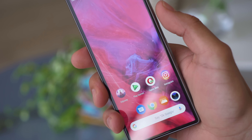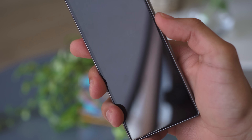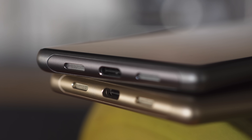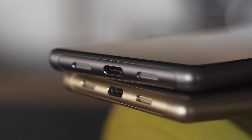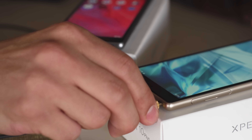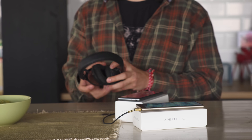The side-mounted fingerprint reader is sort of like the ones on the older Xperia phones, except here it's separate from the power button. Unfortunately, you don't get stereo speakers on either of these phones — both have a single bottom-firing one. But on the bright side, they do have a 3.5mm audio jack, so no worrying about an adapter for your headphones.